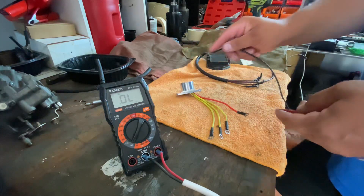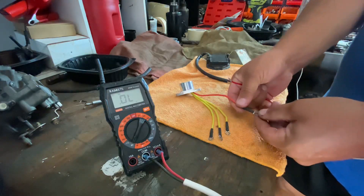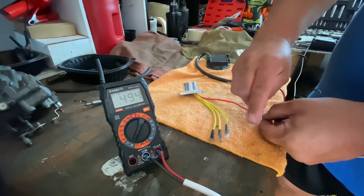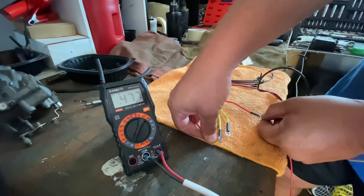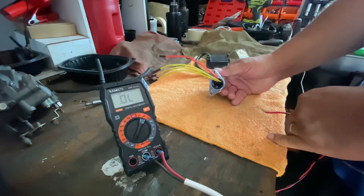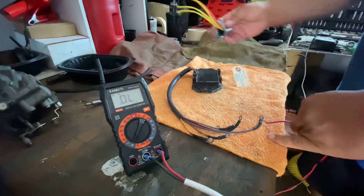I put the red to red and the black to the yellows — if you have no continuity, it looks good. Check again in the good direction: black to the red, to the ground, to one yellow, to the second yellow, to the third yellow. Everything looks good — this rectifier is good.